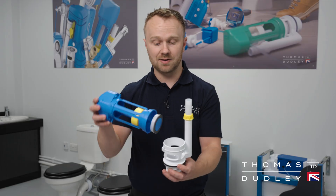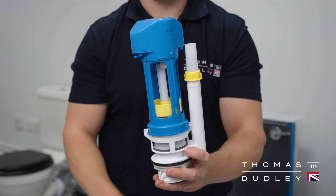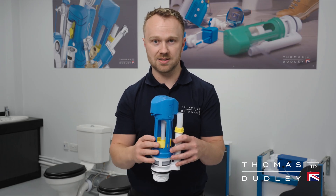Then grab your Niagara flush valve again and reinstate it back onto the cradle. Fill the system back up with water and check the water is no longer running into the pan.